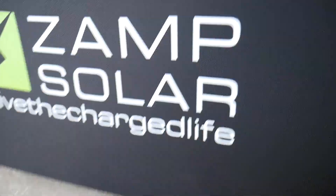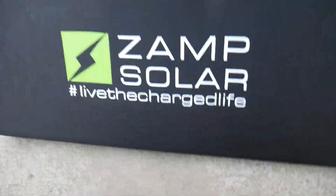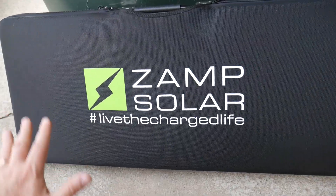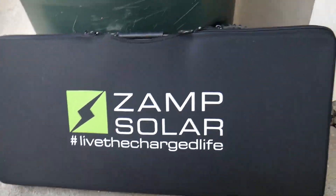Again, this is from Zamp Solar. Sometimes maybe you need to reach a little further to get some rays — that 15-foot cable will allow you to do it. So let's go ahead and open this up, take a look at the panel, and we'll set it up and go from there.